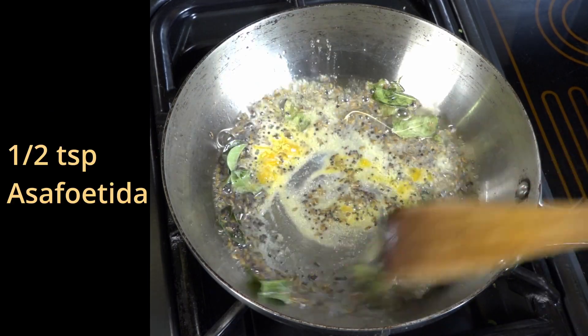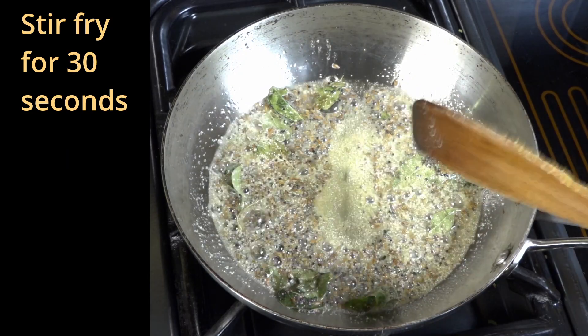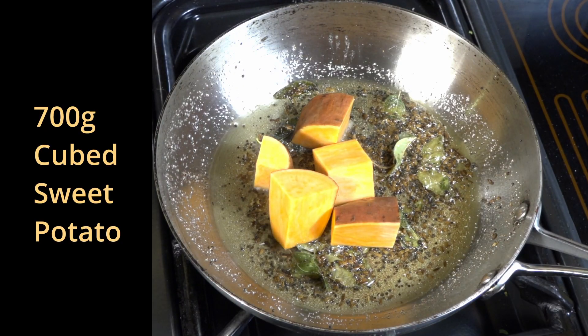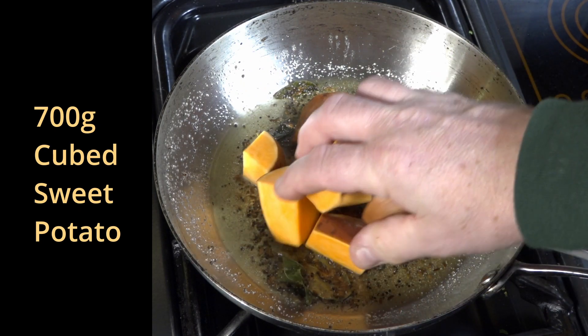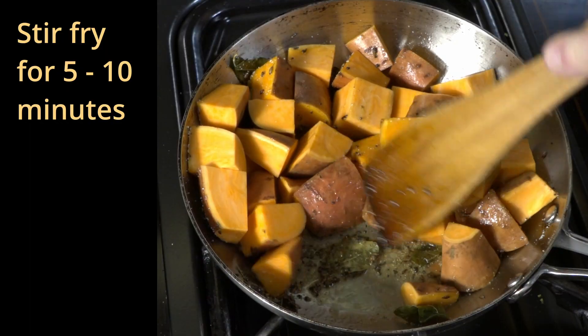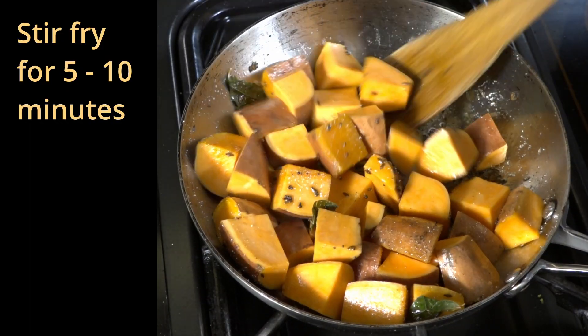Then add half a teaspoon of asafoetida and we do exactly the same again. Once this is ready, we then add all the cubed sweet potato — this is unpeeled sweet potato. Stir fry this for 5 to 10 minutes until it is completely covered with the spices.